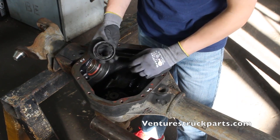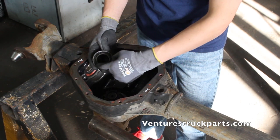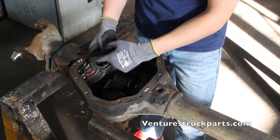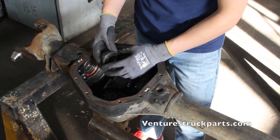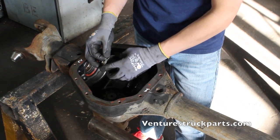To reinstall the seal, we're going to need to get a socket that fits down in the recess of this seal, and we will drive it in from the opposite axle tube. We'll go ahead and show you how to do that now.